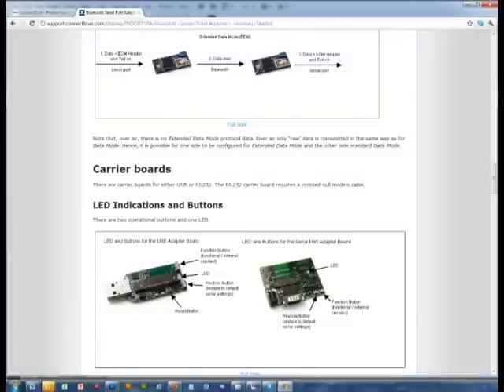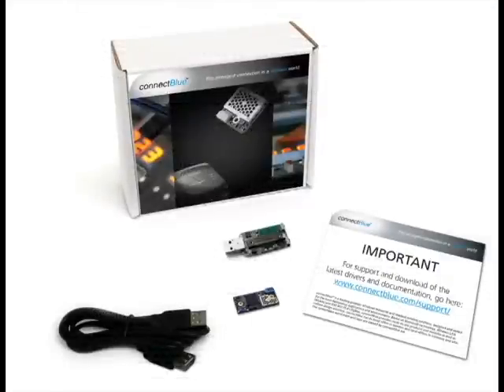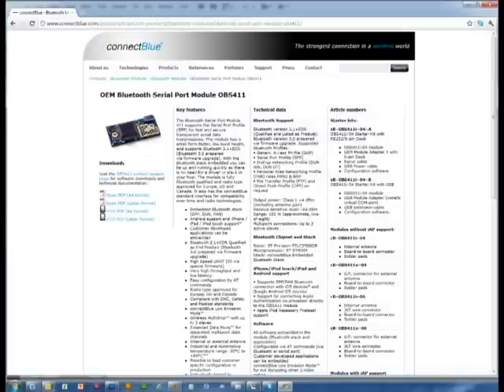We recommend everyone who is not yet familiar with the ConnectBlue Bluetooth Serial Port Adapters to go through this document as the very first step. To get started smoothly, you can use the Starter Kit. For our demonstration today, we will use the Starter Kit with a USB Module Adapter. On the webpage of the Bluetooth Serial Port Module OBS411 is where you find the appropriate article numbers and also information on what the kits entail.